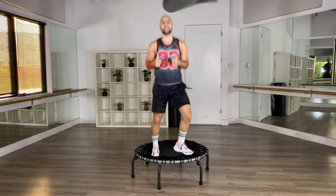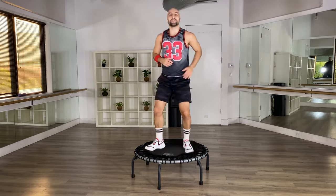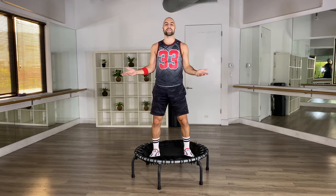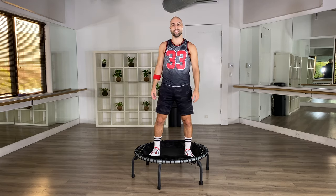Good job — wasn't that so much fun? If you want to do it again, just go back two or three minutes to bounce it out again. Otherwise, thank you so much for joining me today. I had a blast, I hope you too. My name is Dustin — give me a thumbs up if you liked it, otherwise have an amazing day. Bye for now!